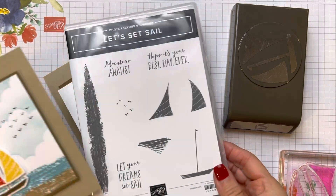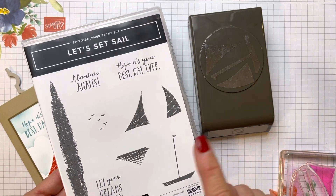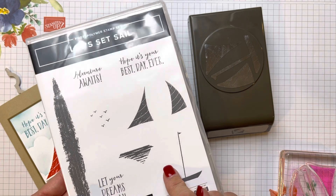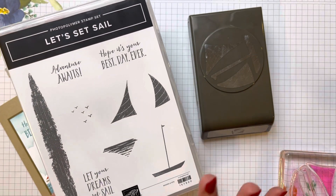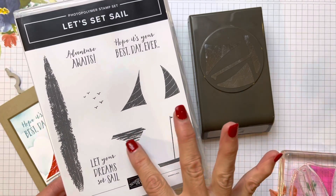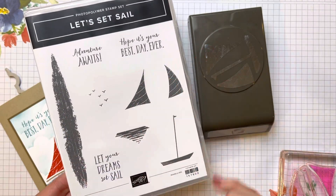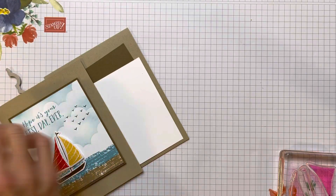We're going to use the Let's Set Sail bundle, and it's a punch bundle that has the sailboat builder punch. It's in the new January through June 2022 mini catalog. I just love this — I just love boats. I just love the whole look of it. I like that it has like a sketchy surface to the images.